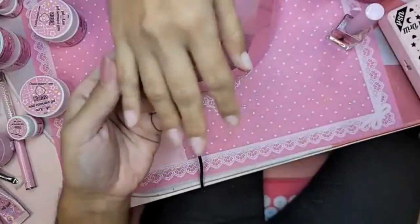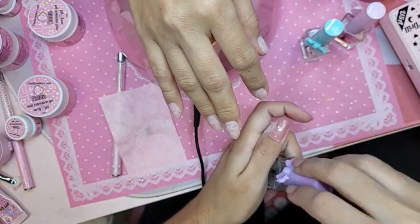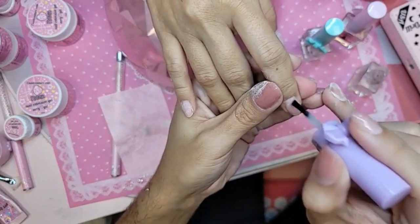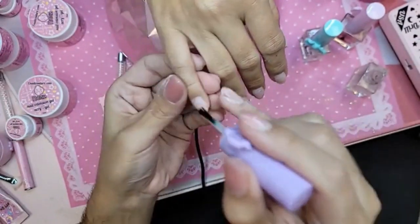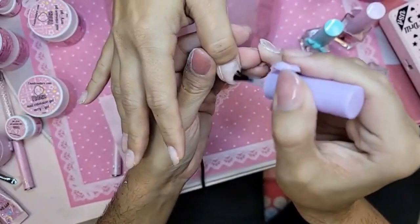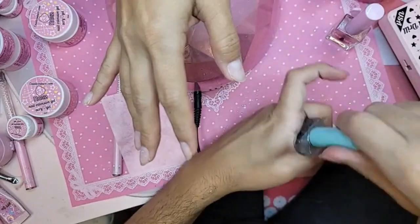You'll probably have to go early in the morning — are you a morning person? We're going to go in first with a nice coat of nail prep to dehydrate the nail and balance out the pH, and we'll put a primer.